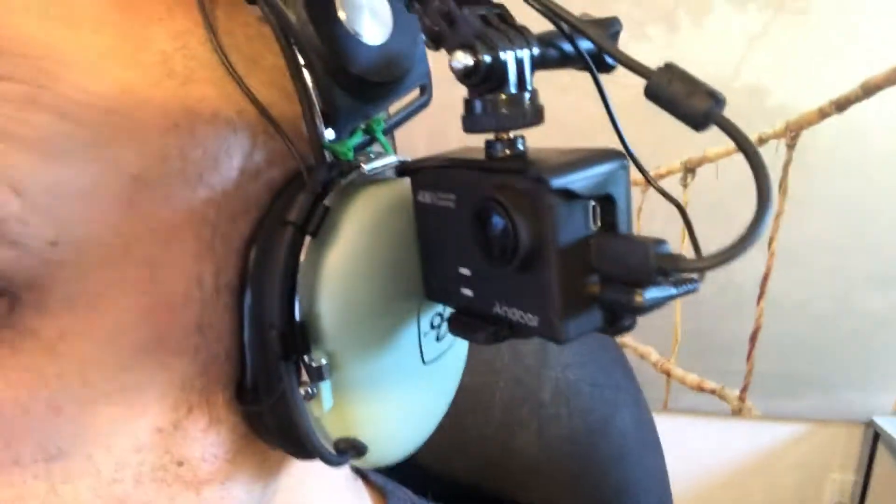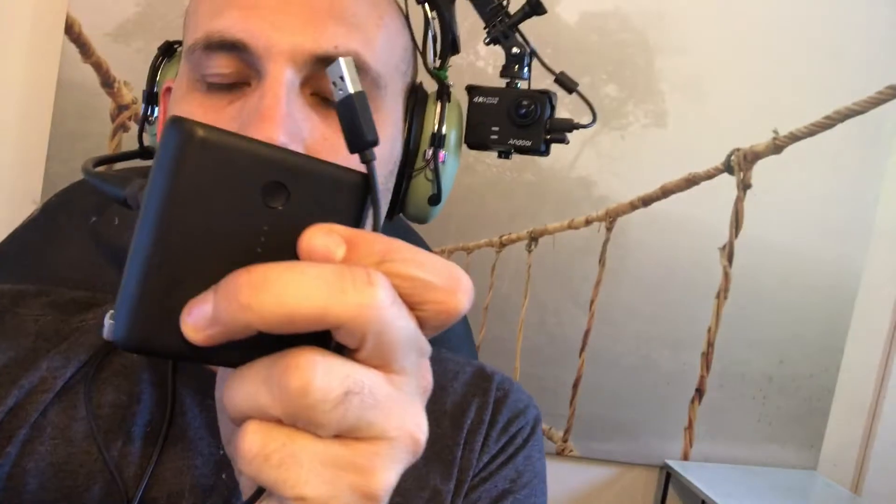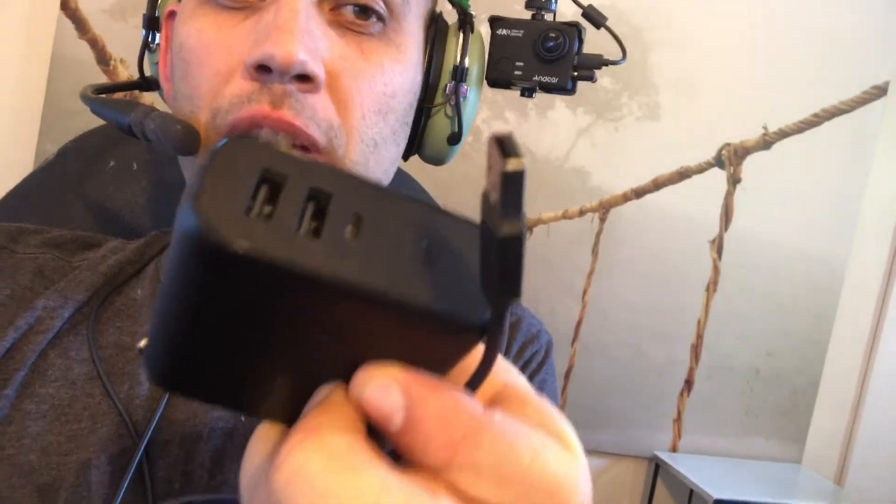Hi there! This video is going to go through how to mount your action camera, GoPro, or similar camera to your David Clark headset. It also has the lapel mic going inside so you get to record the ATC audio. I also have a USB coming off of this so you can actually power your camera from an external power source, so it'll last a lot longer than the standard battery. Let's go through step by step and figure this out.